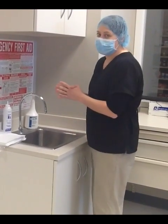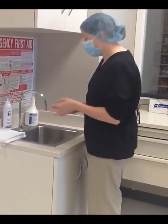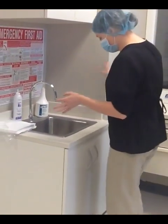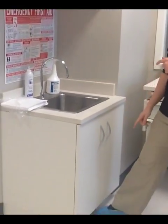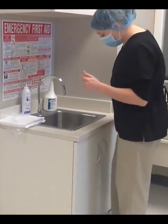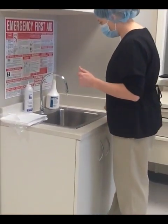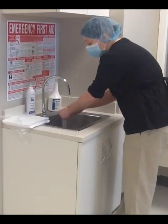We are at the hand washing station. I would like to go through how to properly wash your hands to get them ready for aseptic technique. This is pretty important. Your sink will usually have a foot or knee trigger for the water — here we have a foot trigger. Go ahead and trigger the water.